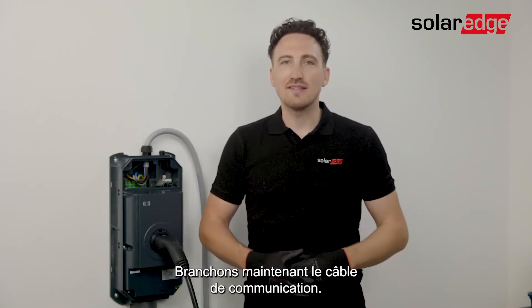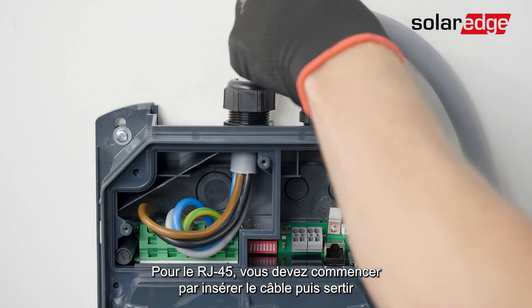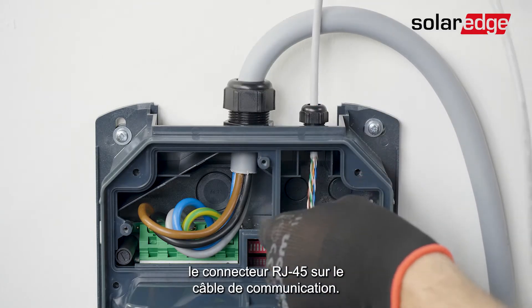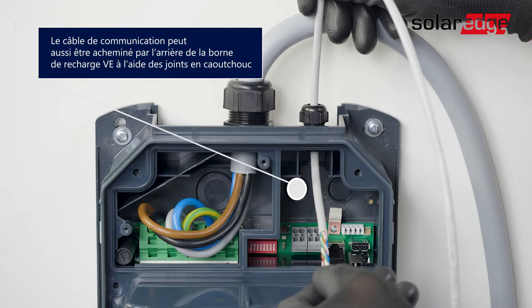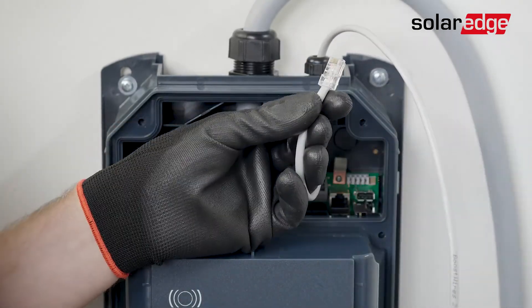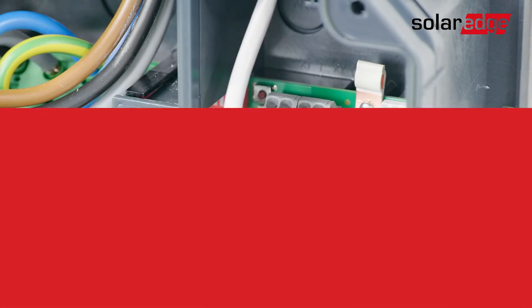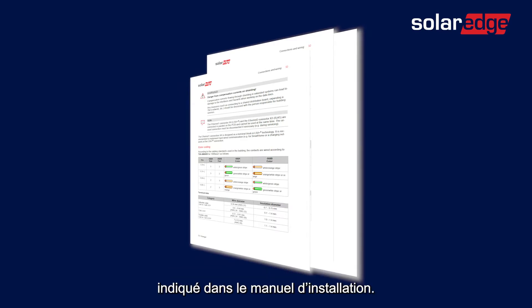Now let's move on to connecting the communication. You can either use the RJ45 or LSA plus connections. For RJ45, you will need to feed in the cable first and then crimp the RJ45 connector on the communication cable, then insert it into the designated port. For the LSA plus cables, please follow the wire color instructions in the installation manual.